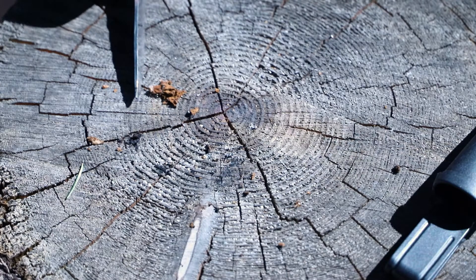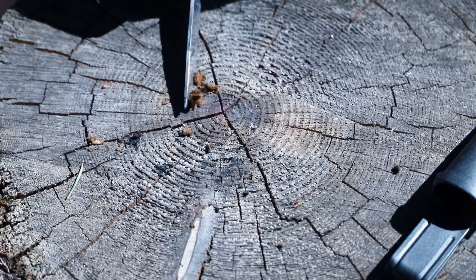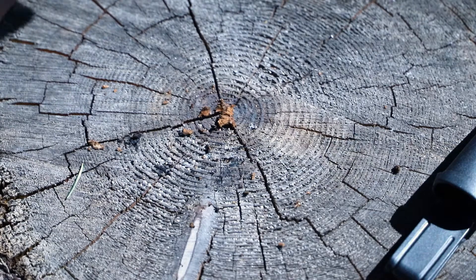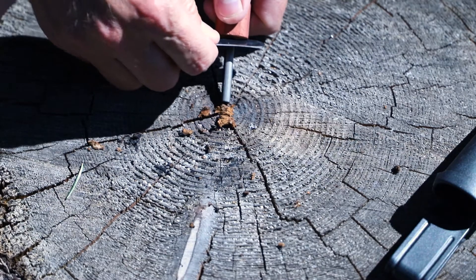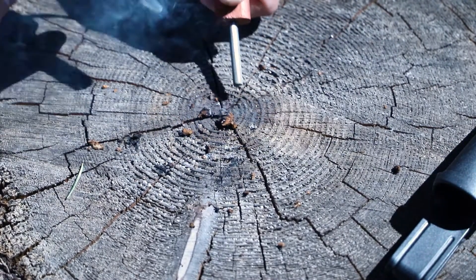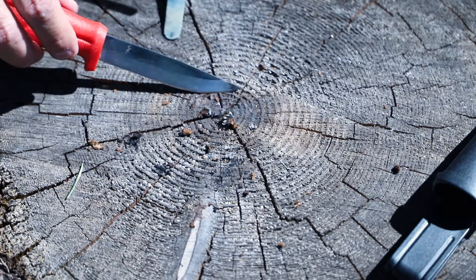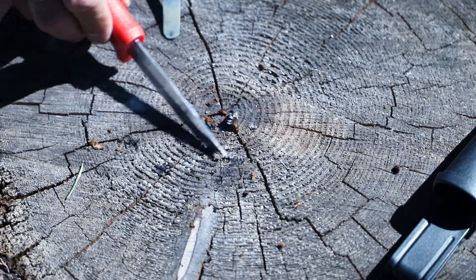Let's just see about hitting it with a metal match — make sure I get it in view here. It's already smoldering. We've already got a coal that we could ignite a bird's nest with, our tinder bundle.